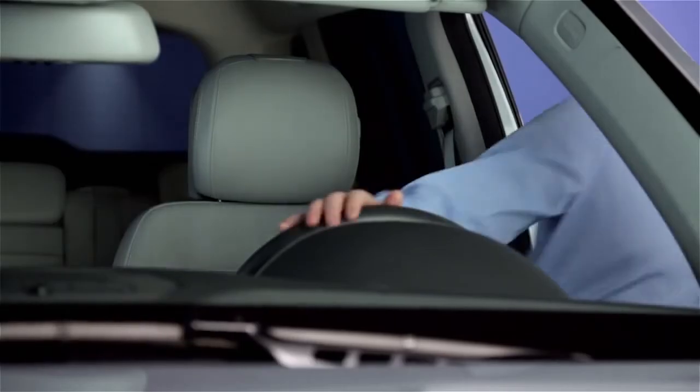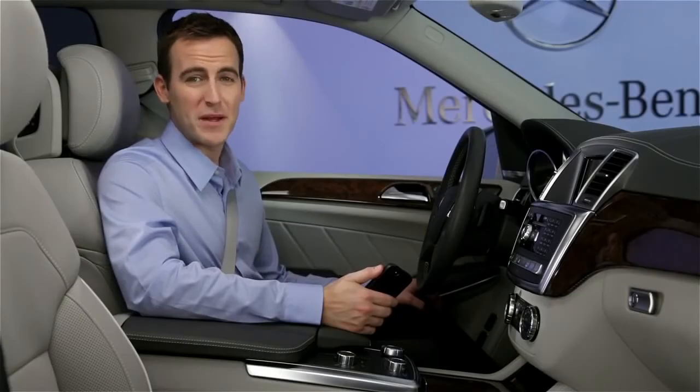Your vehicle should recognize your phone every time you enter it. If you have further questions, your Mercedes-Benz dealer will be happy to help. Thanks for watching.